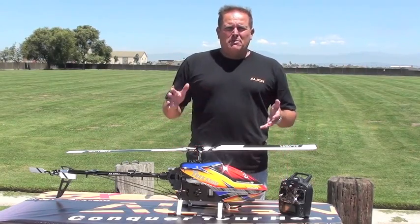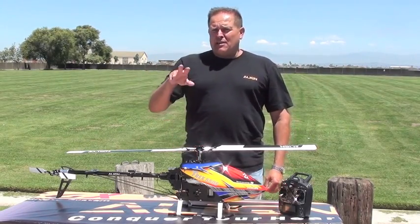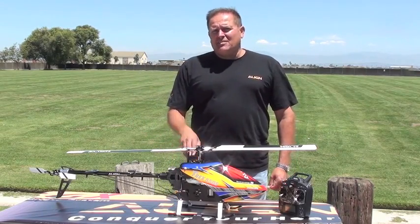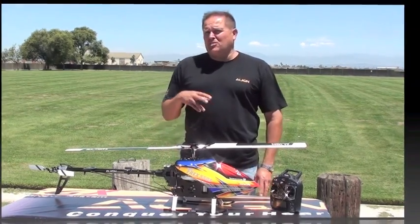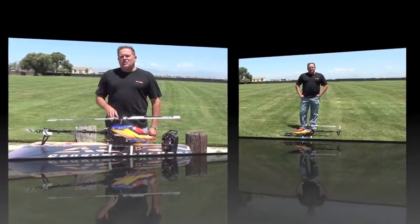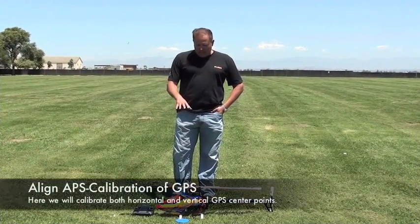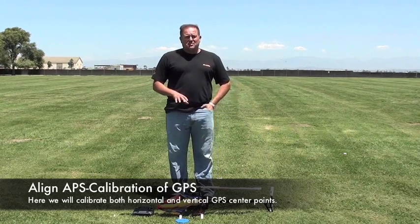You lift off, you basically fly for about 30 seconds, then you land your helicopter. If your LEDs on the Lincoln GPS lights on your APS unit are still flashing green when you land, it's a good thing. You press set, enter it, and you're good to go. We're here at the field doing the T-Rex 550E with the new APS flight stabilization system.